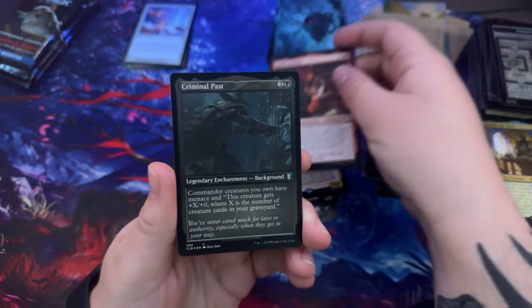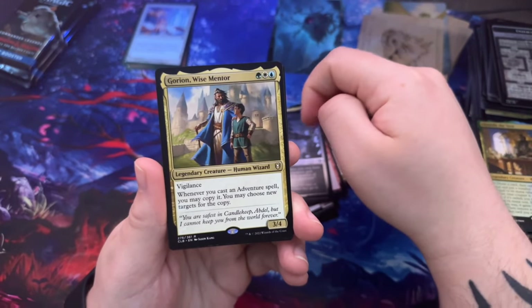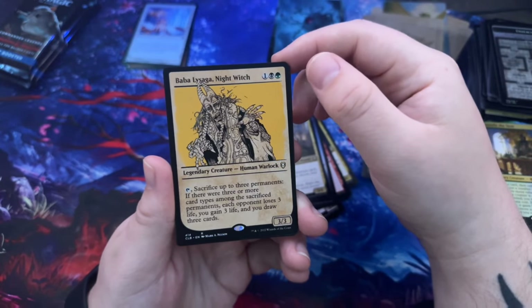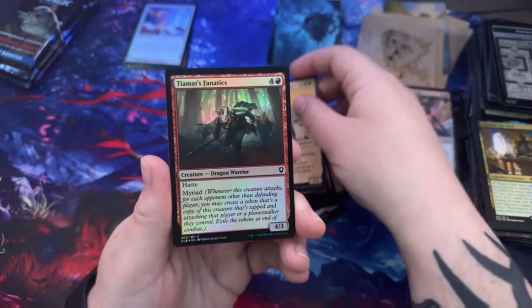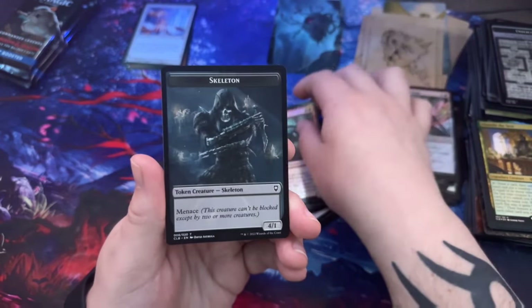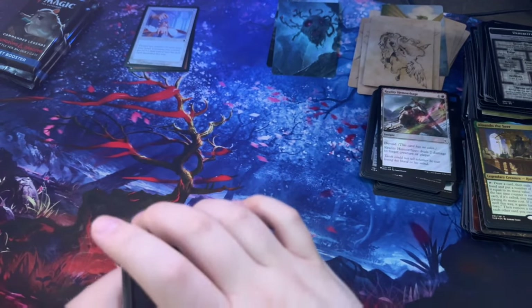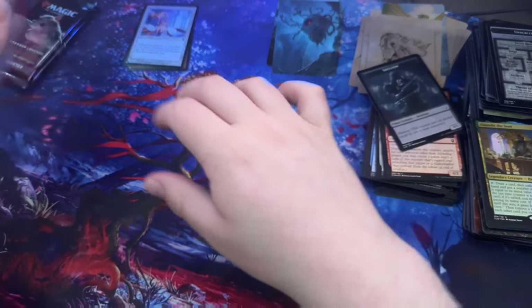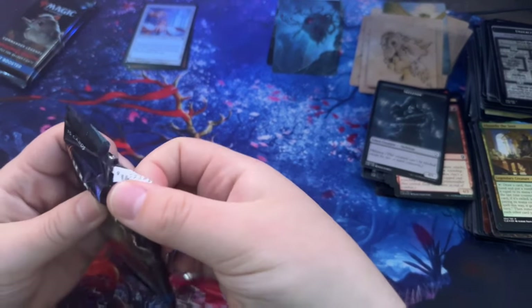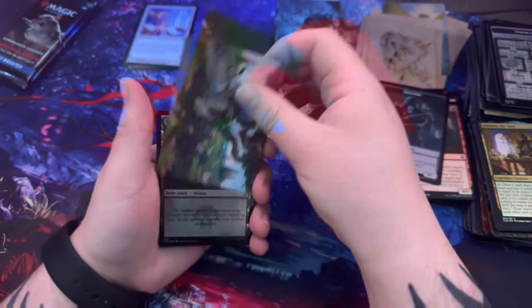Yieldartisan, Criminal Pass — there's another etched one. Borian Wise Mentor. Baba Lysaga Night Witch. Hyamut's Fanatic, Dragon Warriors — pretty cool. Skeleton. I'm actually getting excited for after this to go through them, separate them, and see what I can build.